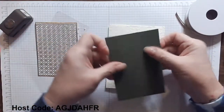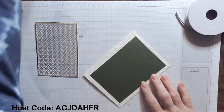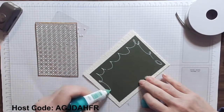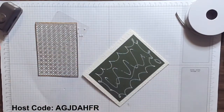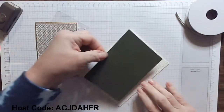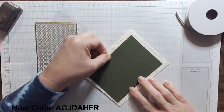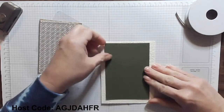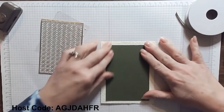Now I have a piece of mossy meadow cut at 3½ by 5 — it's beautiful. I'm going to go ahead and adhere that down. I'm also using my multi-purpose liquid glue here because this flat panel needs to adhere to all those bumps from the embossed folder. The glue will seep down into those nooks and crannies and be fabulous. It'll hold it so very well, and it gives me that time to shift and move things a little bit to make sure I am even.